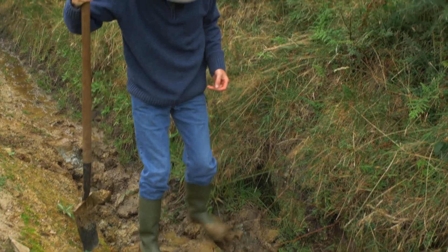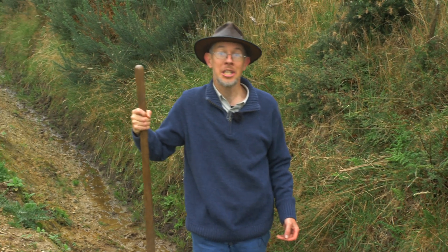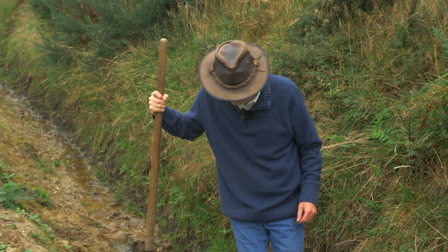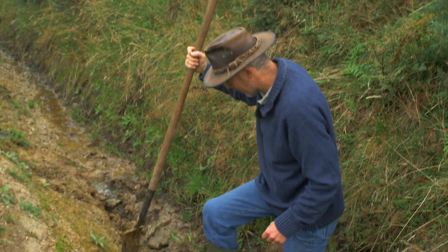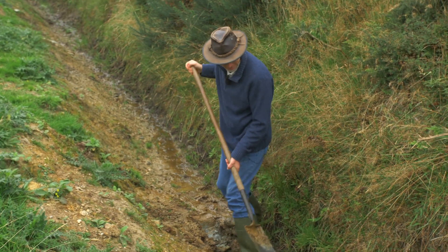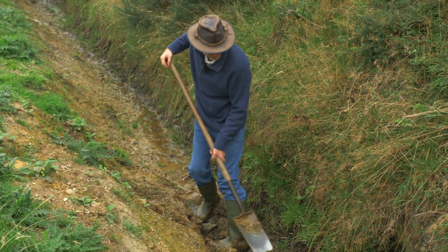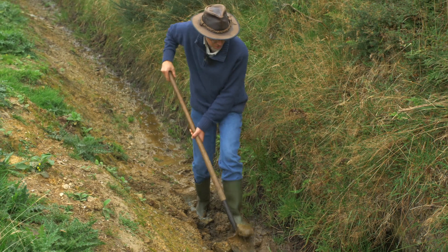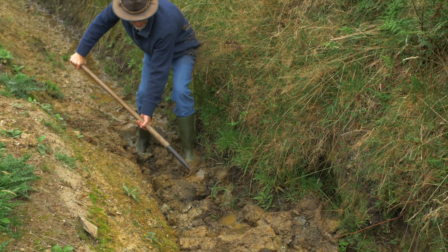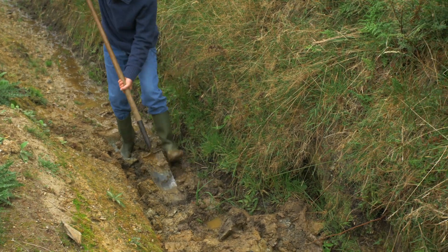If I was here standing beside a JCB I'd just get them to leave a chunk every so often and that would do a similar job. But in the absence of that I'm just repairing some of this to get a bit of a dam in place. There's a bit of reed sweetgrass or something along that line growing just there — could even be ryegrass — but any vegetation like that will all help, so I'm working around that a little bit.